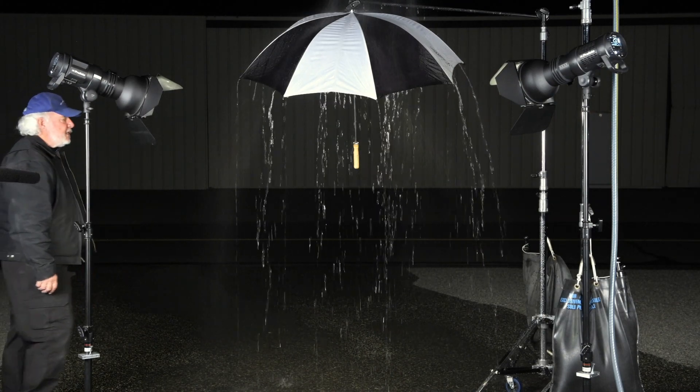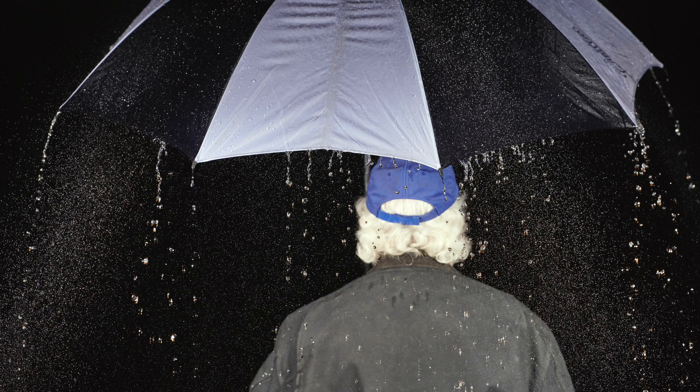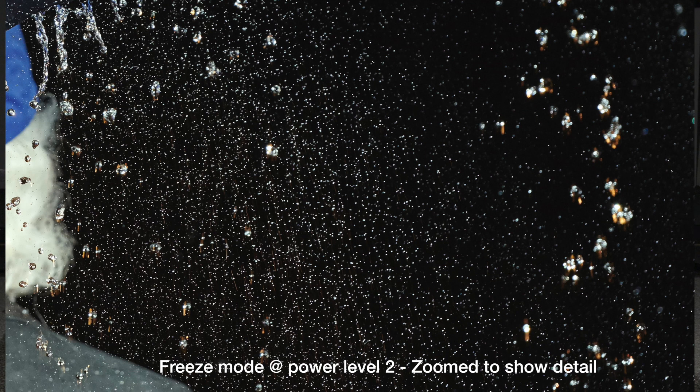The camera settings for both shots was 1/200th of a second, ISO 800, F4. On your screen now, you can see the result of the two photos. The first one shown is in normal mode; the second one is in freeze mode. The difference between freeze and normal mode in low power settings is fairly small — 1/20,000th is half as much as 1/10,000th, but 1/10,000th is already very, very fast.